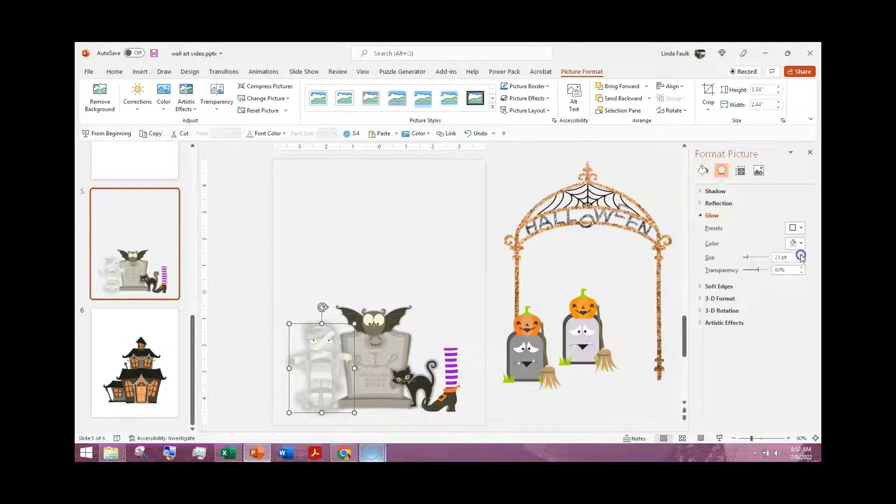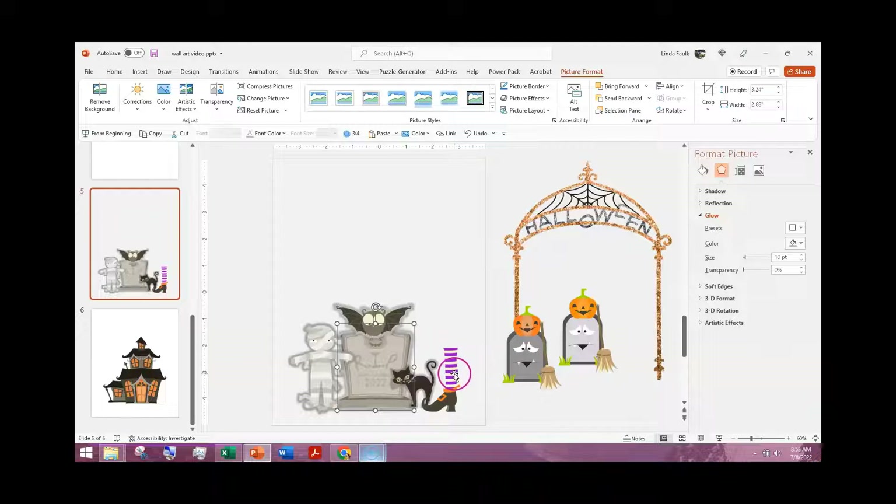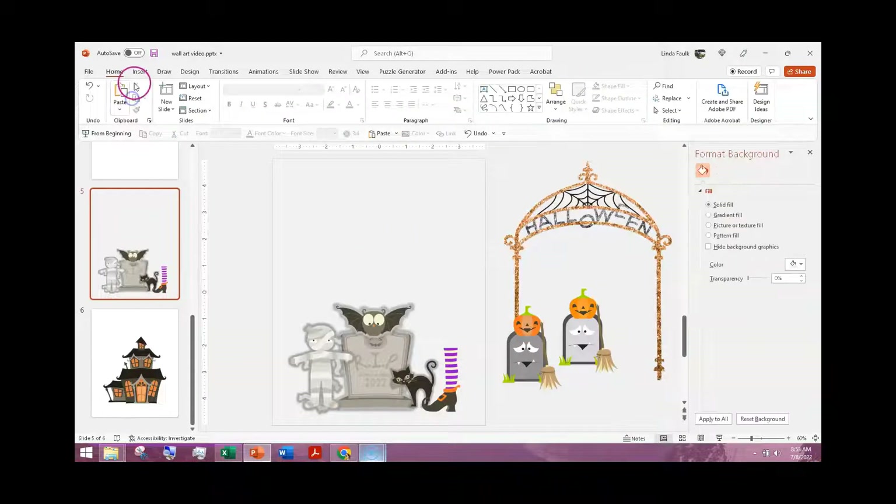You can decide how much of the glow you want, and whether you want it transparent. If I go with a darker color and make it smaller, it's going to show that image up a little bit more. I can do that for each element — the same thing on my cat. I think my cat's fine with a little glow, and my tombstone as well — that gives it a little pop. My shoe is fine as-is.